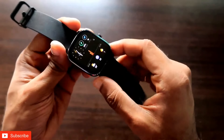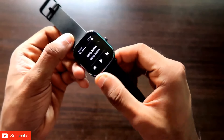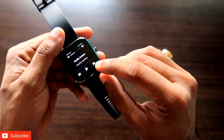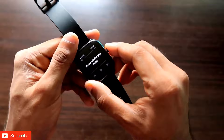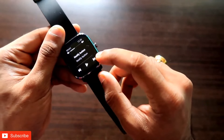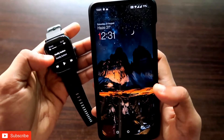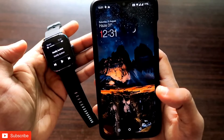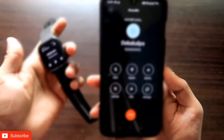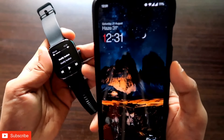Now on the Amazfit GTS2 Mini, to make a call you need to swipe right and you will get the music player option. We have mapped the next track button to make a call to a certain number, so whenever you go to the music player and click on the next track option, it will make the call. You can see the call has already started on my phone.